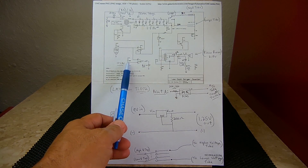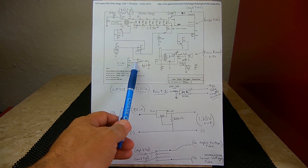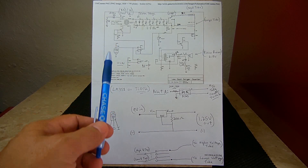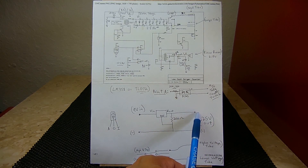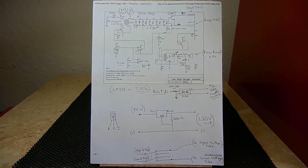You have a voltage divider using 100k and 24k resistors connected across the 9-volt battery, giving around 1.8 volts into the comparator. Over here is a voltage reference of 1.2 volts — an LM385Z. If you don't have one, you can make a voltage reference using an LM317T: 9 volts in, with a 200-ohm resistor between the adjust and output pins, giving about 1.25 volts output, which you would connect to the reference input of the comparator.